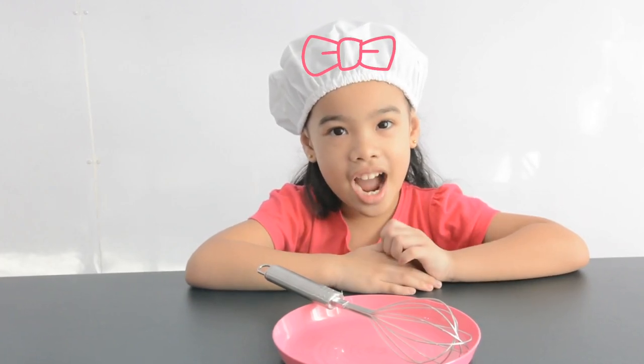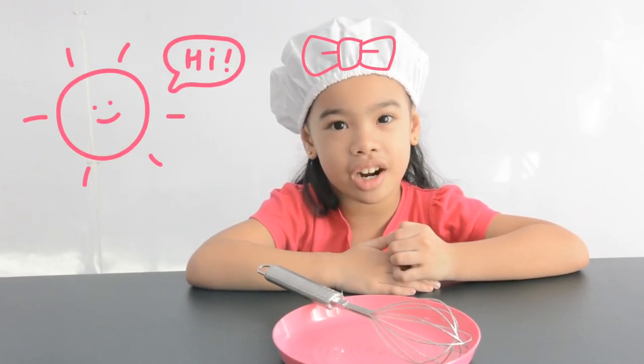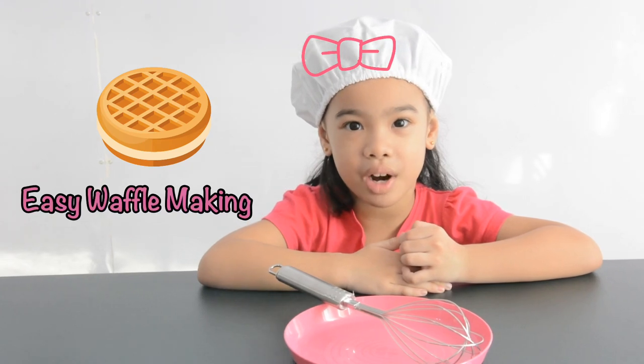Hi! Good morning! Today we are making waffle for breakfast.